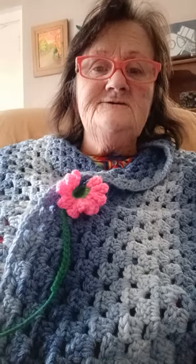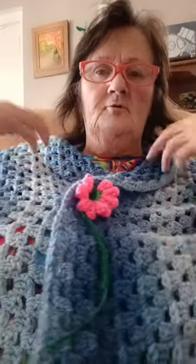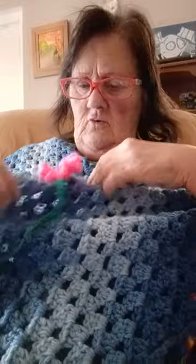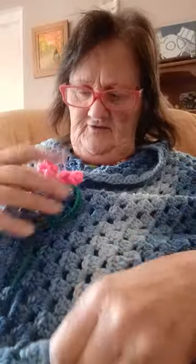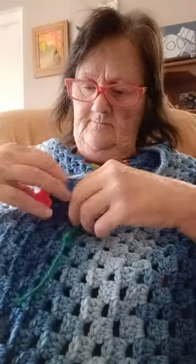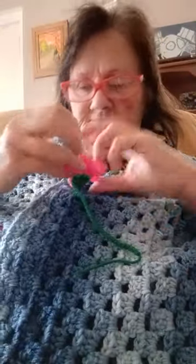Hi y'all. I just want to share a little helpful hint with you. I got chilly so I put my shawl around me and I wanted to hold it closed somehow in front, and so I didn't have anything else — I grabbed a bookmark and just tied it through there.